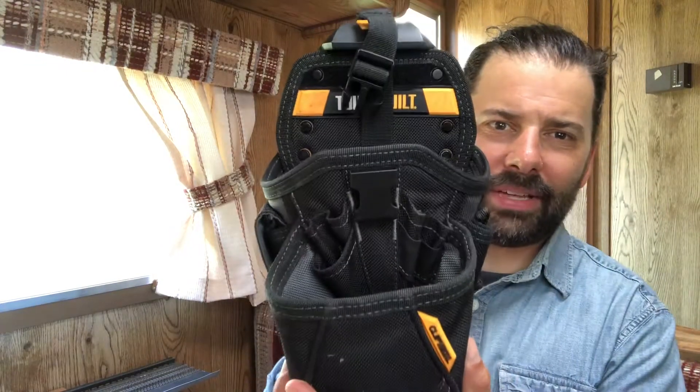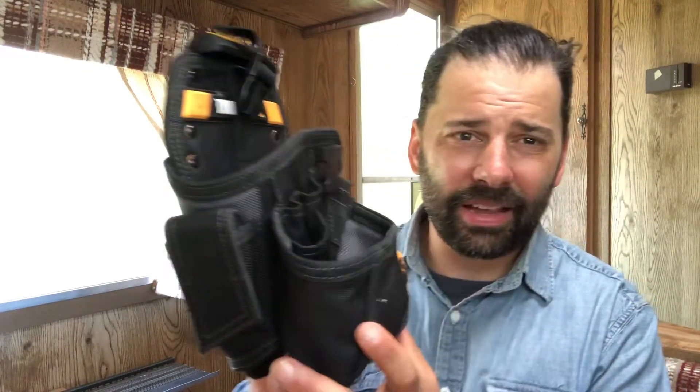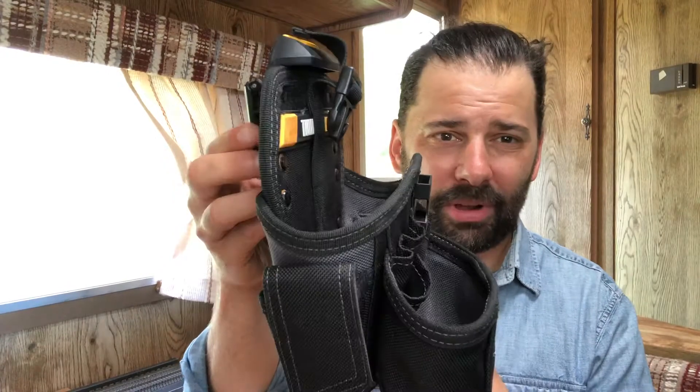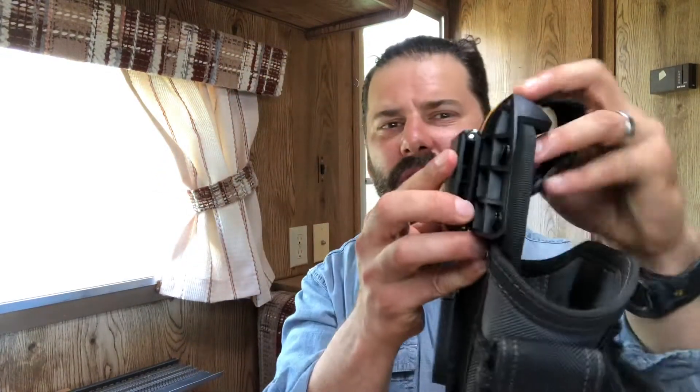So let's say you're wearing a belt, you've got some tools in it, and you're thinking it's time to go have some coffee, a snack, a beer, or some lunch — or you're done with the project and it's time to go watch Netflix. You just push this button and it comes right off, while the belt stays on.